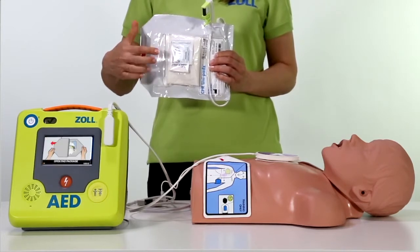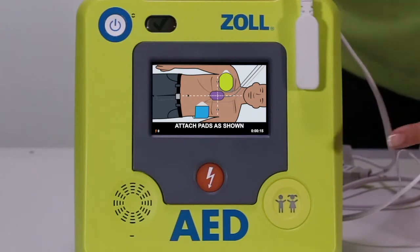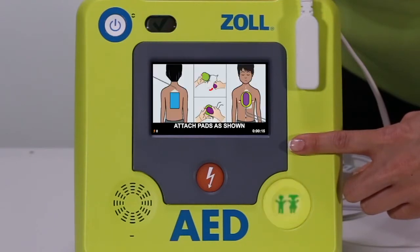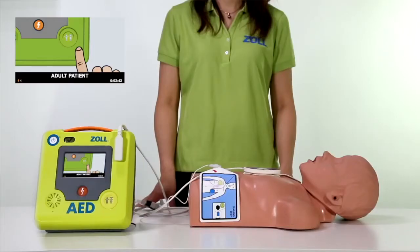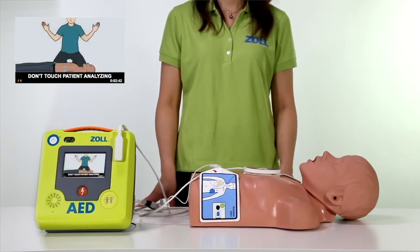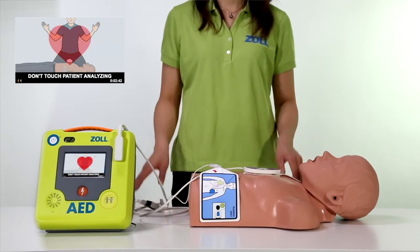Open the pad package and attach pads to the patient's bare chest. Matching screen and pad graphics show proper pad placement for adults or children. The color screen graphics and CPR landmark on the pads provide guidance on proper hand placement.